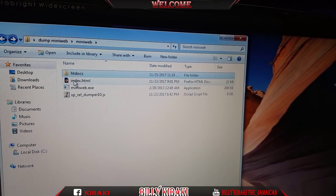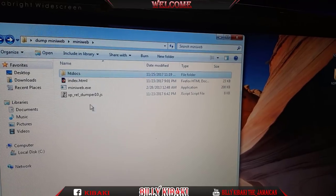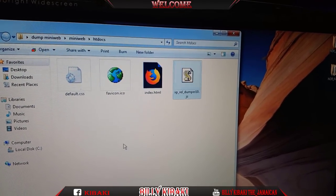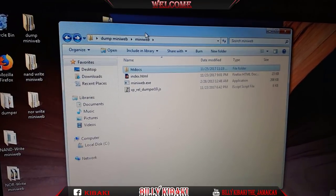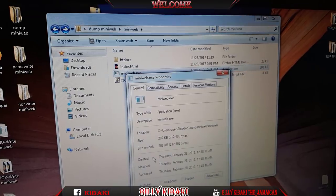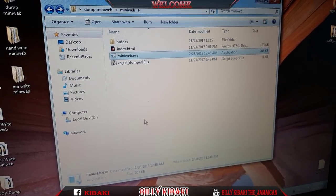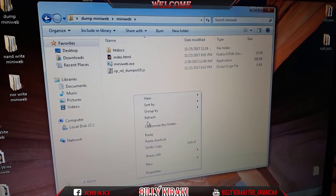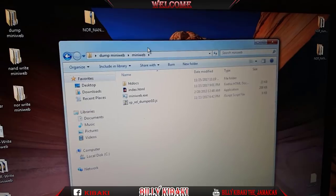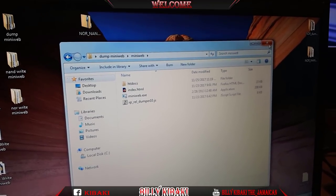Go back out and now make a copy of the index HTML, paste it, go back out again and copy this one as well, and paste it inside the htdocs folder. That's just the first step. One more thing - with the mini web, right-click, go down to Properties, Compatibility, and hit Run as Administrator. This is all set up now. This folder is to dump your NOR chip, so we can go ahead and close that one down.